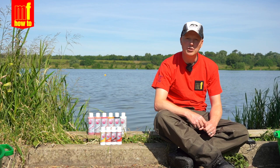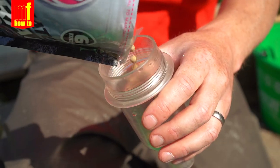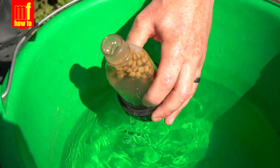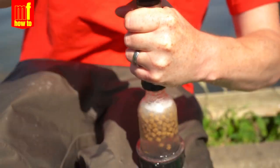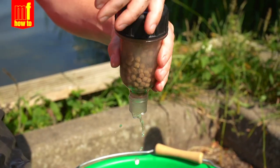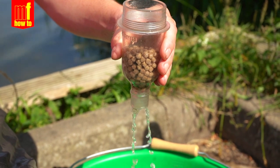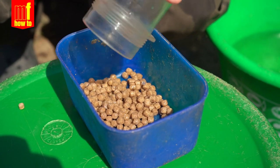Next up is the bait pump. Simply pour your pellets into a pump — I prefer the Ringers one. Simply give it two or three pumps and watch all your pellets sink. Leave them in the pump for a couple of minutes, turn the pump over, let the water drain out, and there you have it — perfect expanders straight away. All these pellets will sink, so that's far better for the summer.